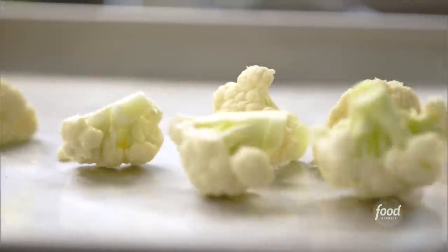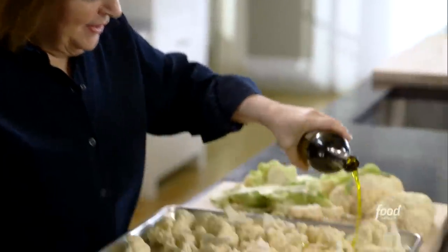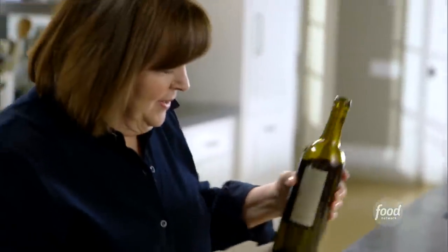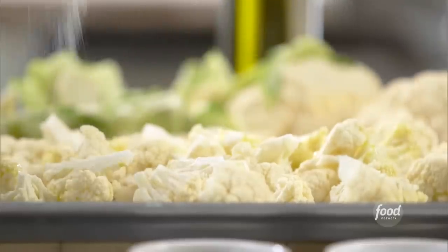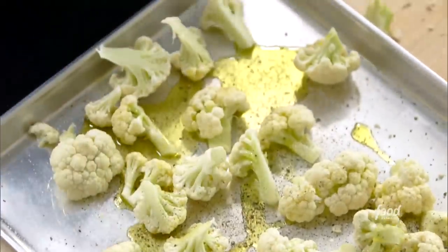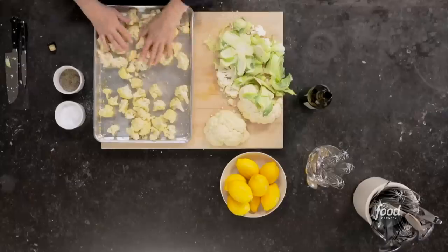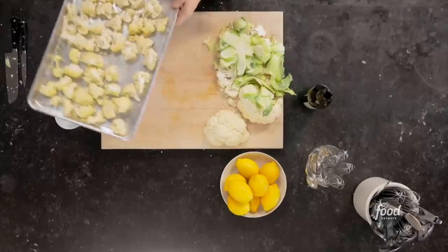It's a lot of cauliflower — I'm just going to toss them on a sheet pan. I need lots of olive oil because I want it to brown really well, just pour it on. Lots of salt, I want it to taste great. And pepper. Just toss it all together. This is going to cook at 350 degrees for about 30 minutes; I'll toss it once in the middle to make sure it browns really evenly. Ready for the oven.